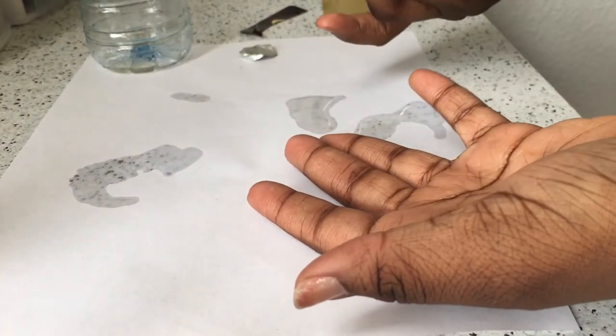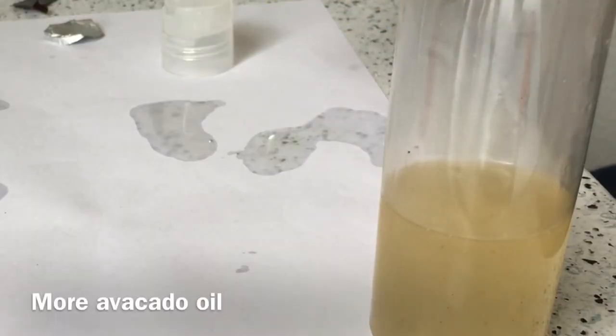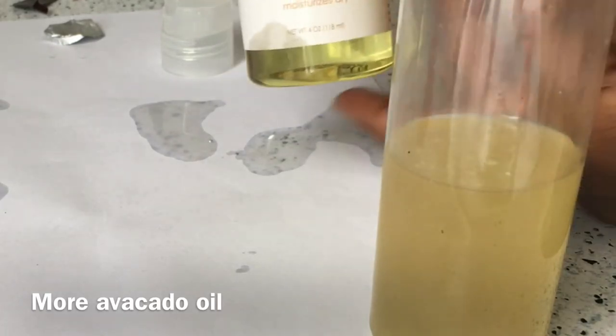I was just annoyed because I put down the paper to protect my desk and the oil bled through. Anyways, you just want to shake it up to make sure the castor oil doesn't settle at the bottom. And I decided to add more avocado oil because I just felt like it wasn't enough.